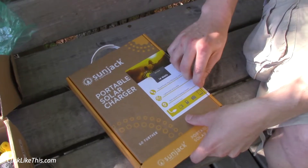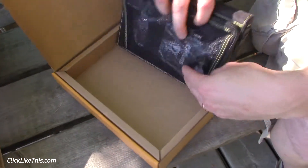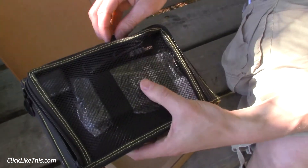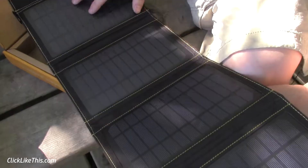We got this review copy from Gigawatt. What it is, is a solar charger with a built-in battery. So when you're camping like we are right now, without electricity, you can easily charge the battery and then be able to charge your devices in the evening. You can see it has the charging — the power collected from the solar panels.